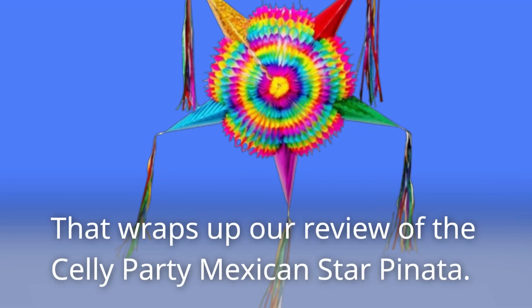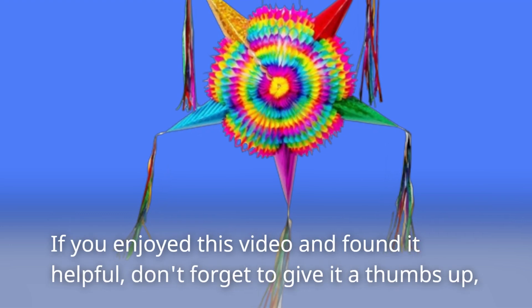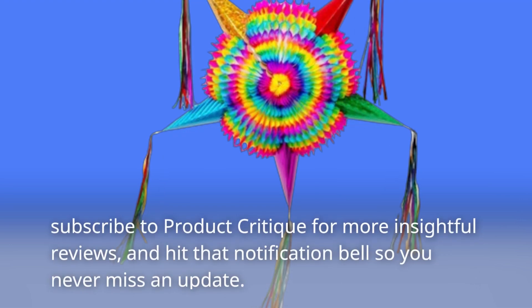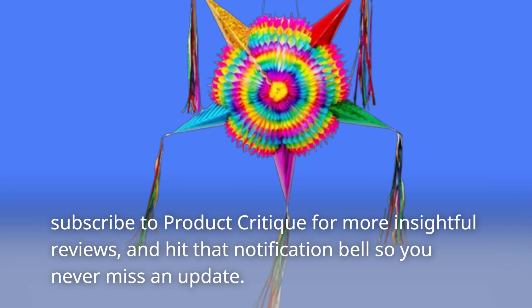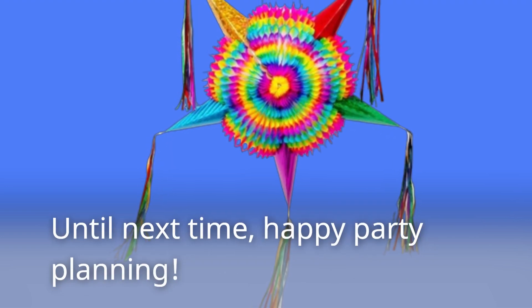That wraps up our review of the Selly Party Mexican Star Piñata. If you enjoyed this video and found it helpful, don't forget to give it a thumbs up. Subscribe to Product Critique for more insightful reviews, and hit that notification bell so you never miss an update. Until next time, happy party planning!